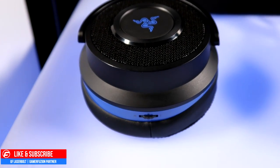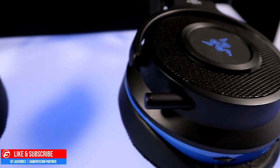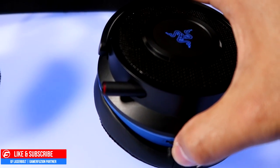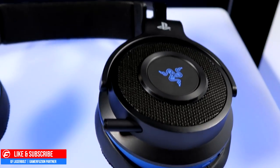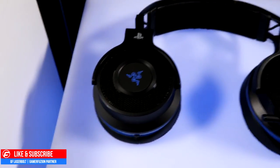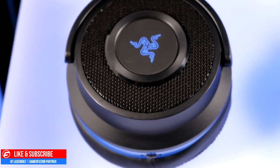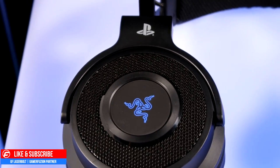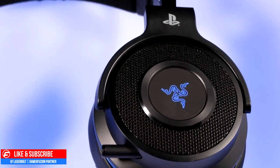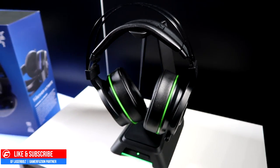I'd love to do a full review of these headsets — whether they're worth picking up, whether to skip them, or whether to look at other options if you're upgrading for a new console. Unfortunately I wasn't provided a review unit, but I hope they send one so I can give an extensive review covering battery life accuracy, charge times, and wireless latency testing for both PS4 and Xbox One individually.